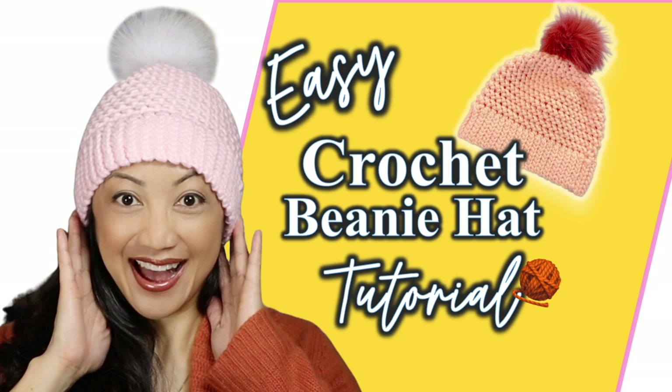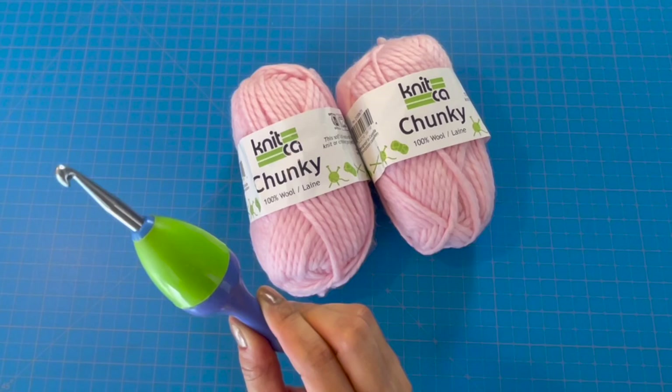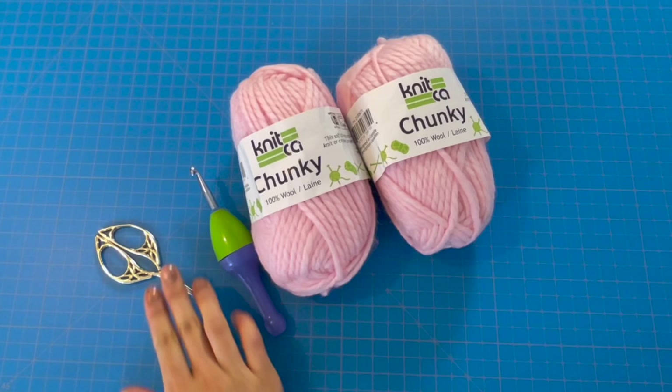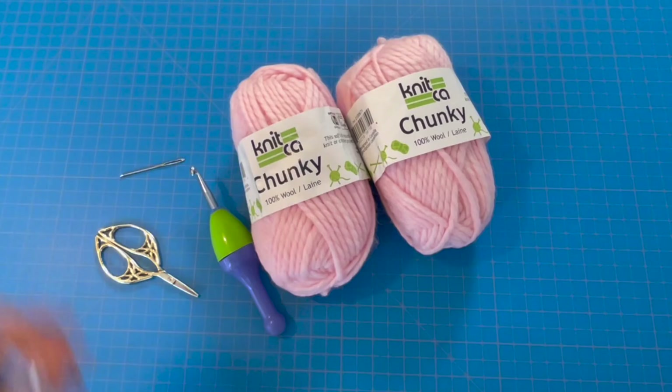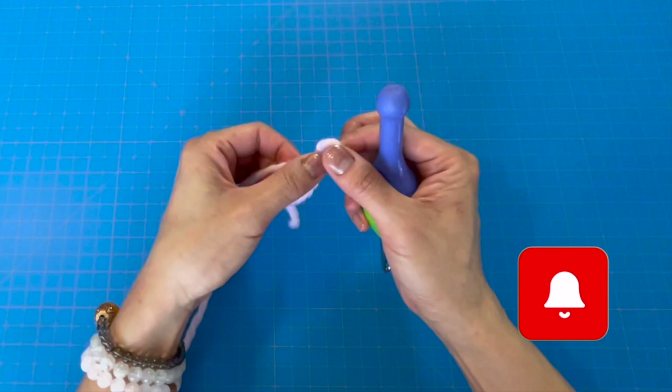Welcome! In today's video I'm going to make with you an easy crochet beanie. I'll be using Nitka chunky wool, about a five or six weight, my K hook, a handy pair of scissors, and my darning needle — make sure the eye is big enough for chunky yarn. I'll also have some pom-pom options available. Let's get started!